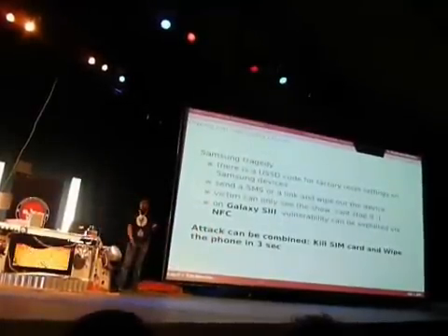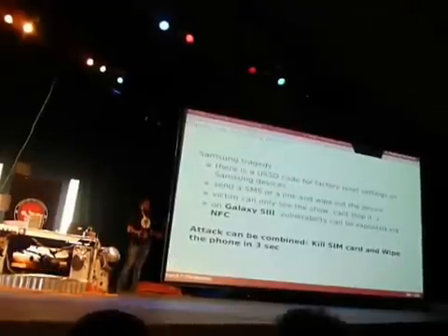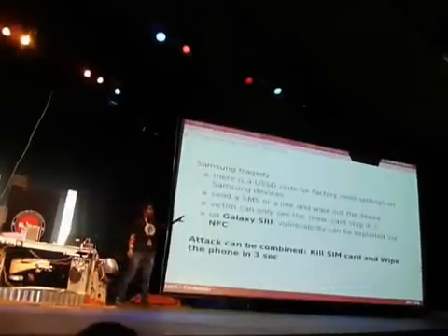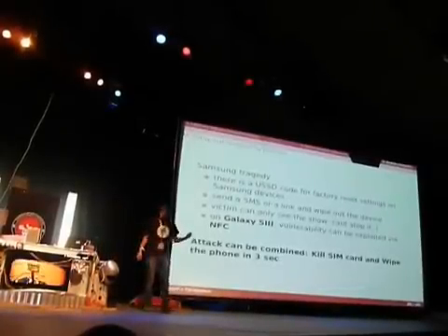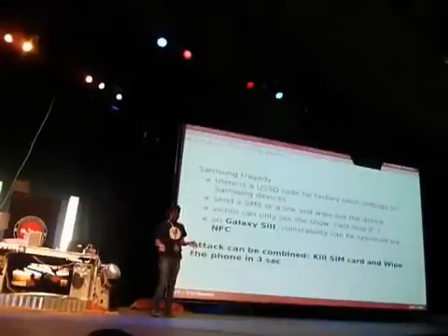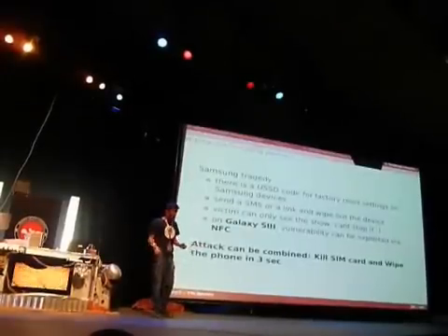I tested this on Galaxy S3, Galaxy S2, S1 — almost all Samsung devices are affected. When I tested Bada, they have the same USSD code. I don't know why Samsung always keeps this. Some guys on developer forums reverse-engineered the firmware. The trick is: get the mobile firmware, reverse-engineer it, mount it, see all the files, and search for USSD codes.